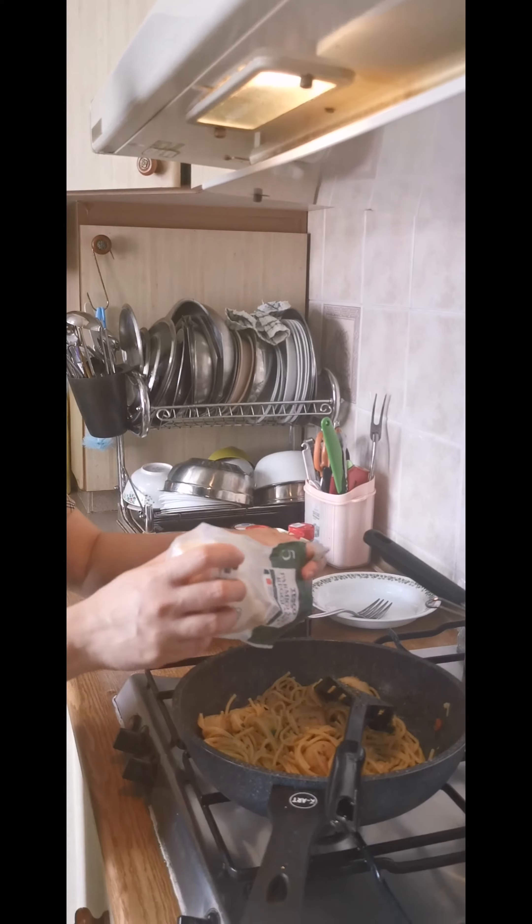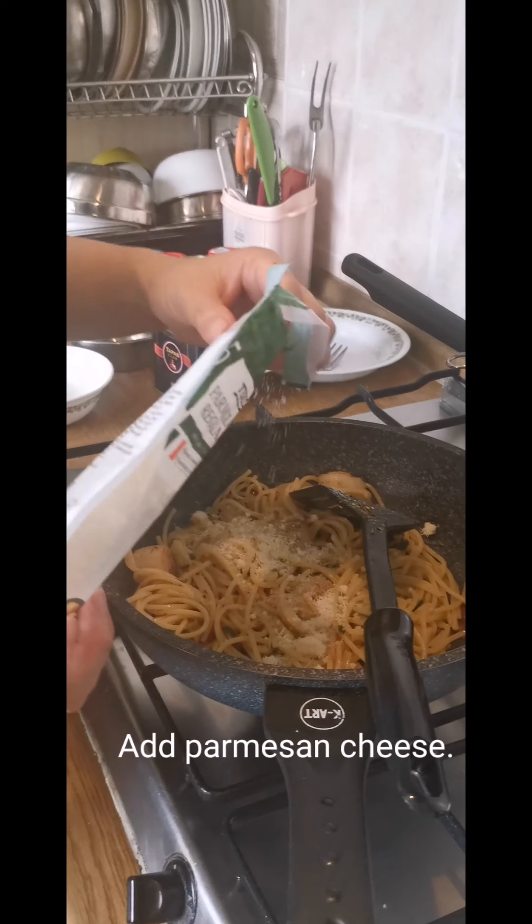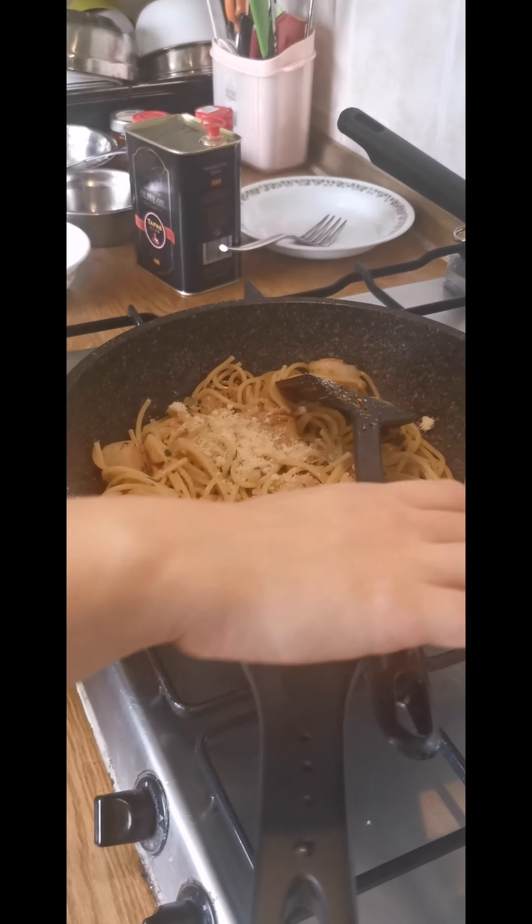The first step would be to add the parmesan cheese. This is not absolutely necessary, but I love the taste of the cheese with the pasta.